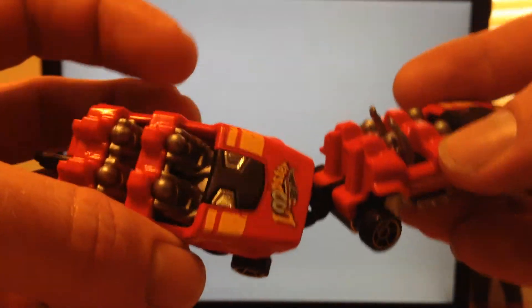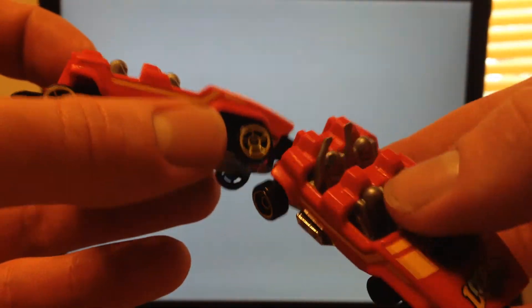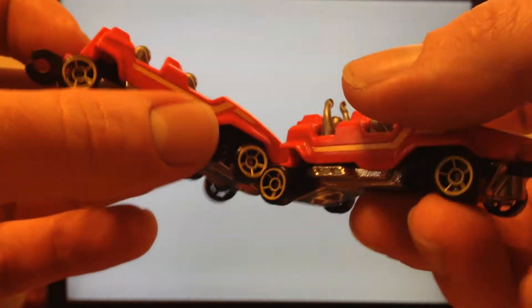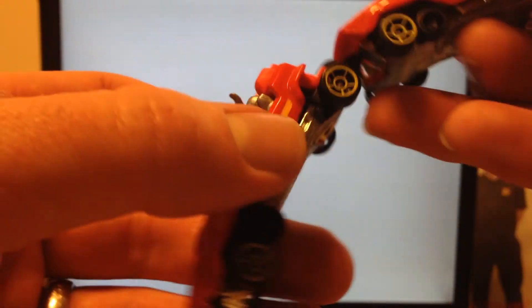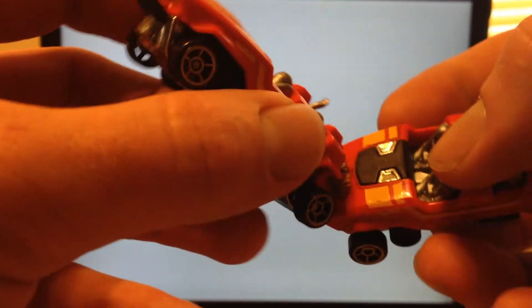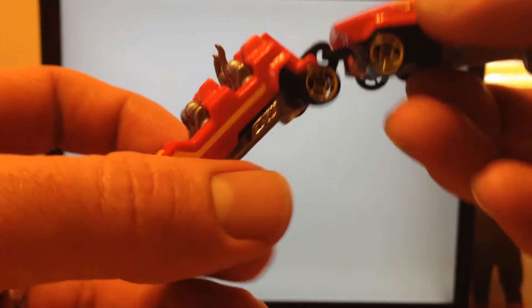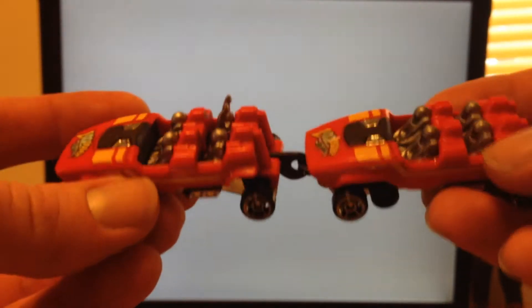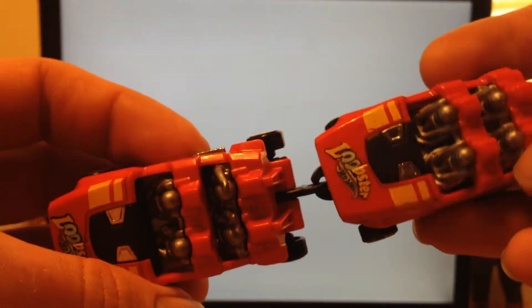As always, we're going to rate the casting on a scale of 1 to 3 stars: 1 being I don't like it, 2 being it's okay, and 3 being I really like it. I think I'm going to give this one 3 stars — I think it's actually pretty cool. It's a fantasy model, but it's got a lot of play value because you can hook them together. There's a variation with hands up and hands down, which is kind of neat.